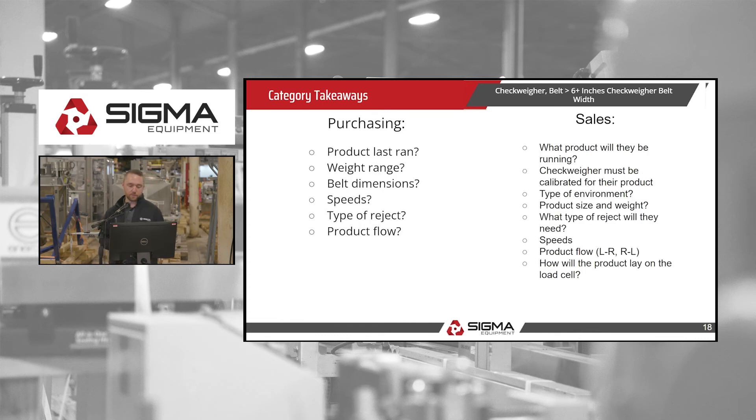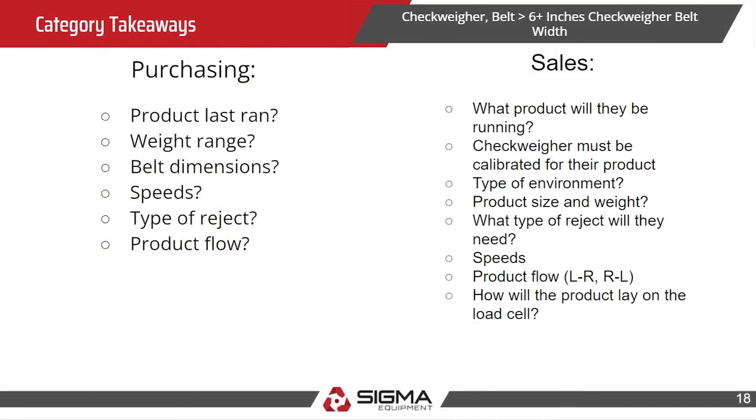For purchasing questions, you want to know: what's the last product run, what's the weight range, belt dimensions, what are the speeds, and what's the product flow — left to right or right to left? For sales, you want to know what products they'll be running, and let them know that the checkweigher must be calibrated to their specific product. We have a shop here that can help with that.